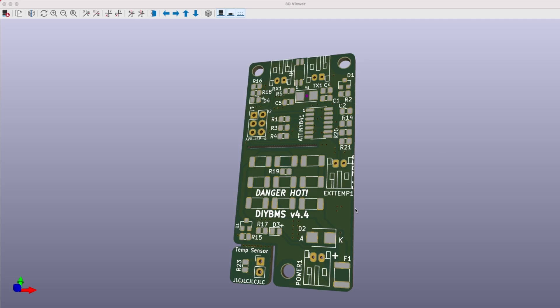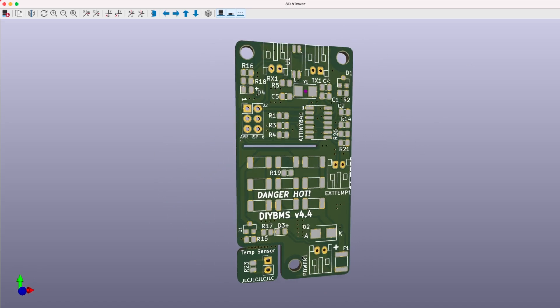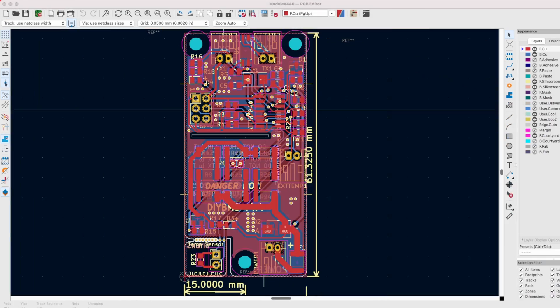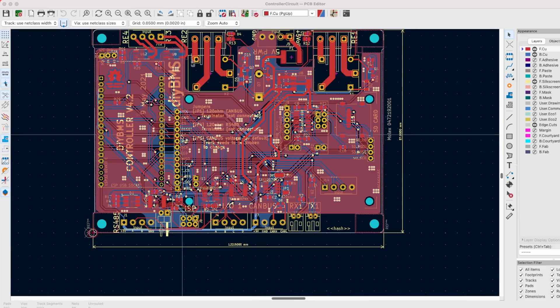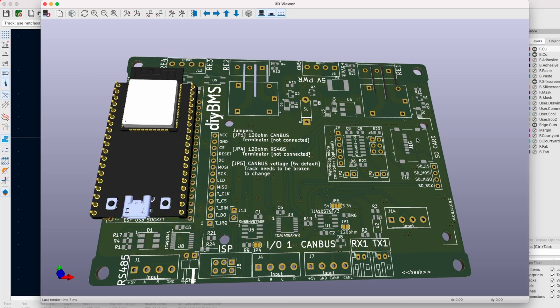Since I last played with the DIY BMS, Stuart has been busy. He introduced a new design with an optimized monitor circuit, optimized positioning of the discharge resistors, and a separate temperature sensor that can be detached. He also introduced a new controller design now based on an ESP32 module, with lots of other improvements including CAN bus and RS485. Looking at the 3D model, the new module also includes a connection for the ESP32 module, additional relays, and a connection for an LCD screen. Stuart also has a design for a current shunt module, which is quite interesting. I think I will experiment with the DIY BMS latest design and consider it for my project.